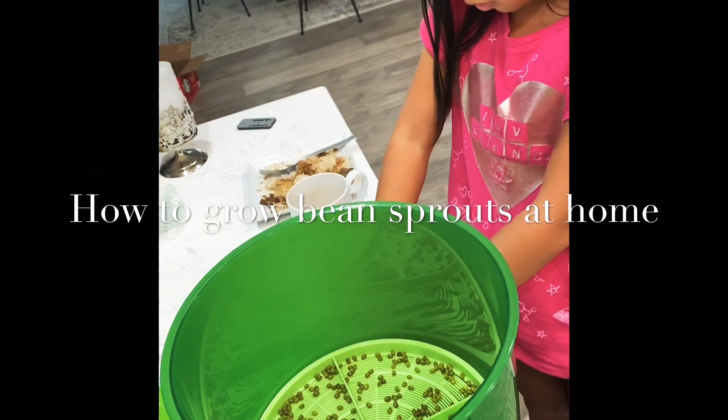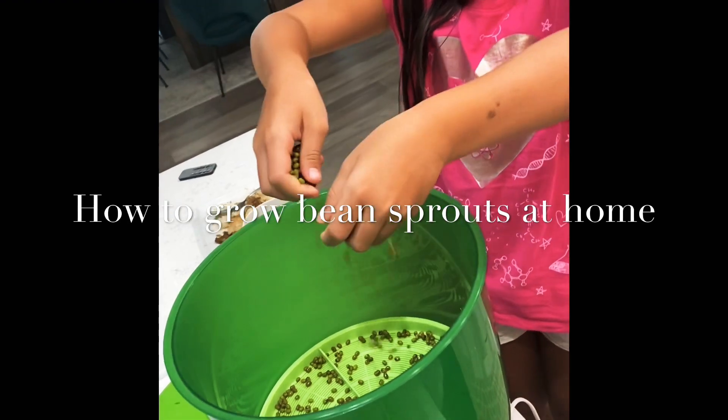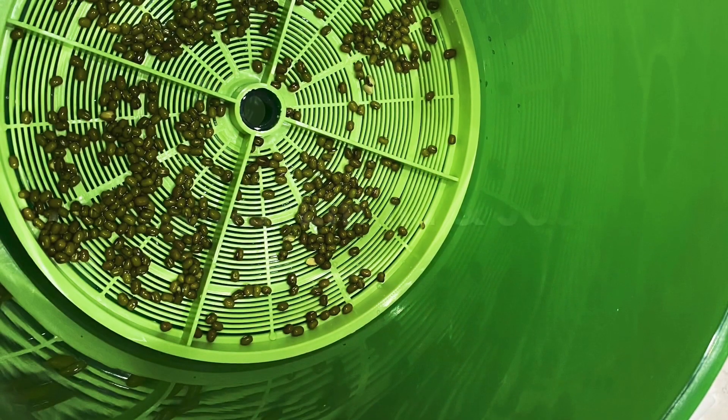Today we're going to grow some fresh bean sprouts. First we're going to put the seeds into the bean sprouts maker.